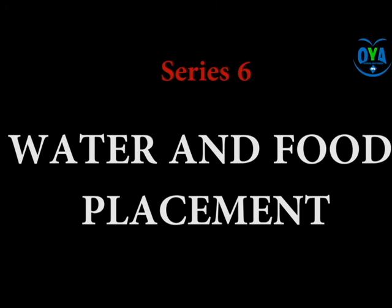Hi guys, this lesson focuses on water and food placement in our dysphagia management series. For better understanding of series 6, I will advise you to go over series 1, 2, 3, 4, and 5 of the dysphagia management process, as that will give you an insight.